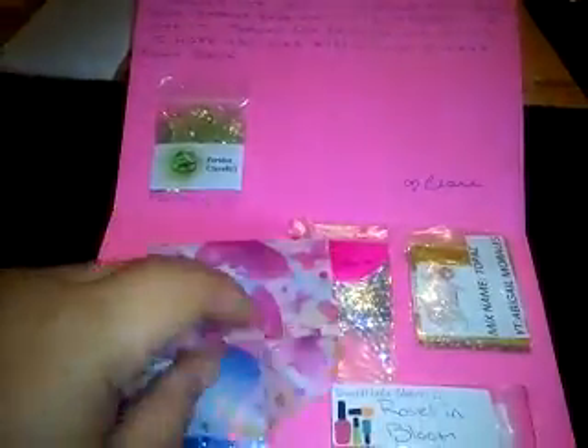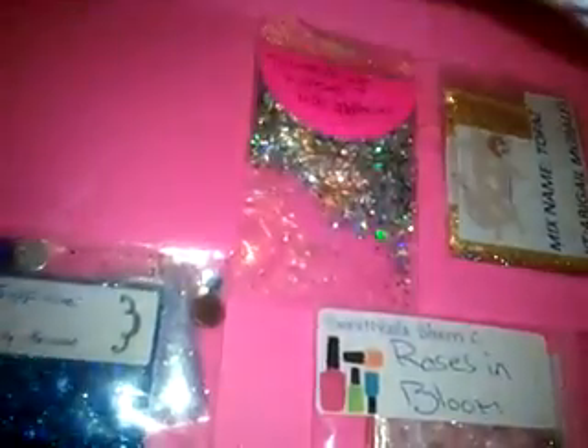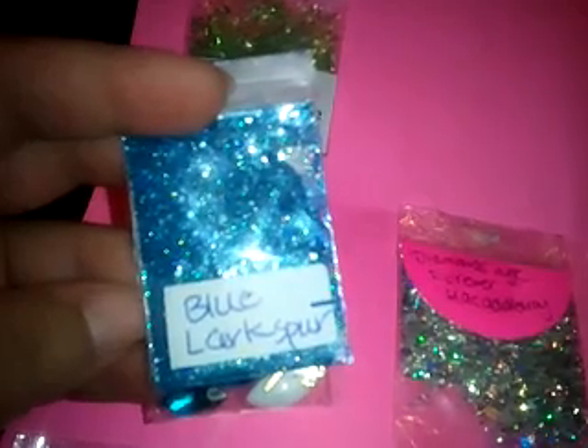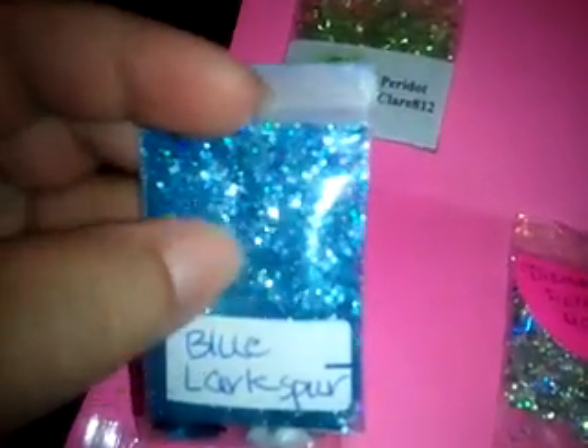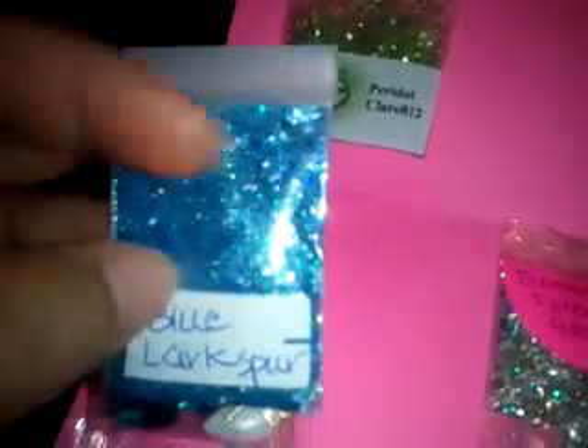How cute is this little bag, y'all? Look at this! I like this a lot with the little butterflies. I'll probably reuse it — I like to reuse stuff that people send. Alright, so this one is from Rosita K, and hers is Blue Larkspur — I'm assuming that's the flower. So it's a blue mix with some fine glitter. We have tinsel, hexies, and there are some purple ones in there also. Really, really pretty mix. I like this blue a lot.